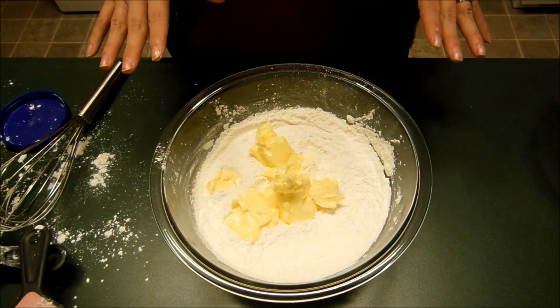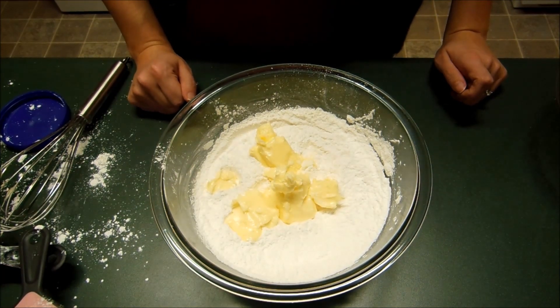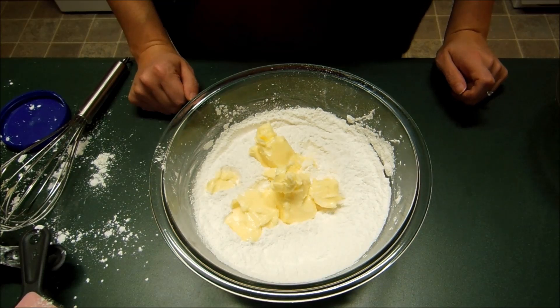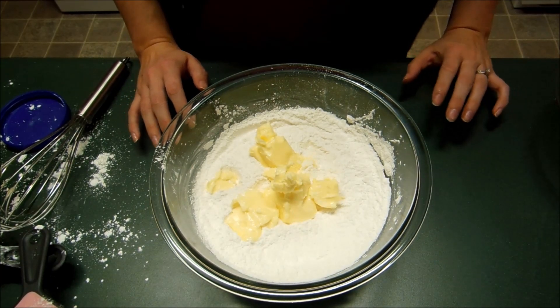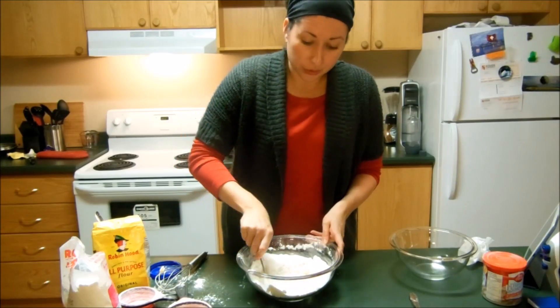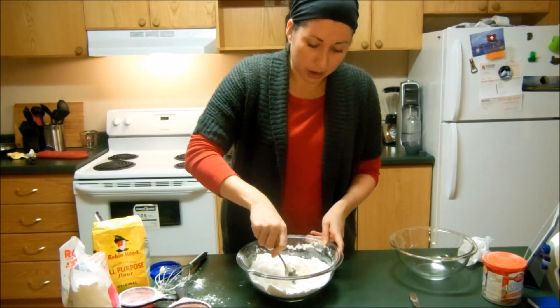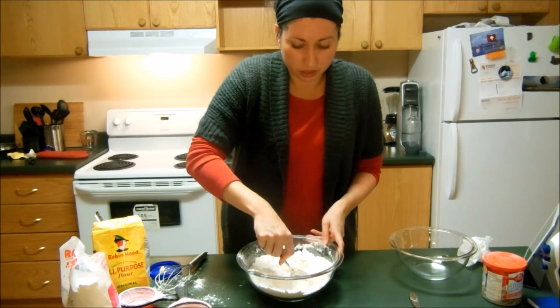I've just added three quarters of a cup of butter, and as much as I'd like to try to make this recipe healthier, there's just no point — it never seems to turn out. So just go for the butter. I'm going to combine it all now until it forms a nice dough and then I'll be able to roll it out.